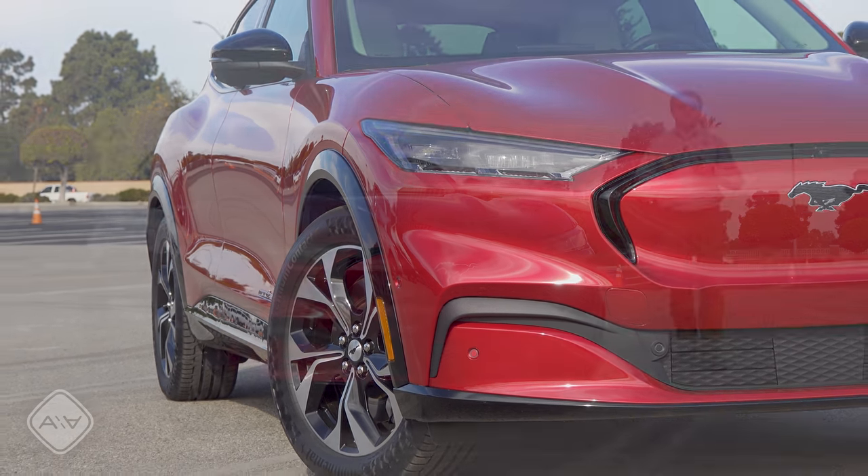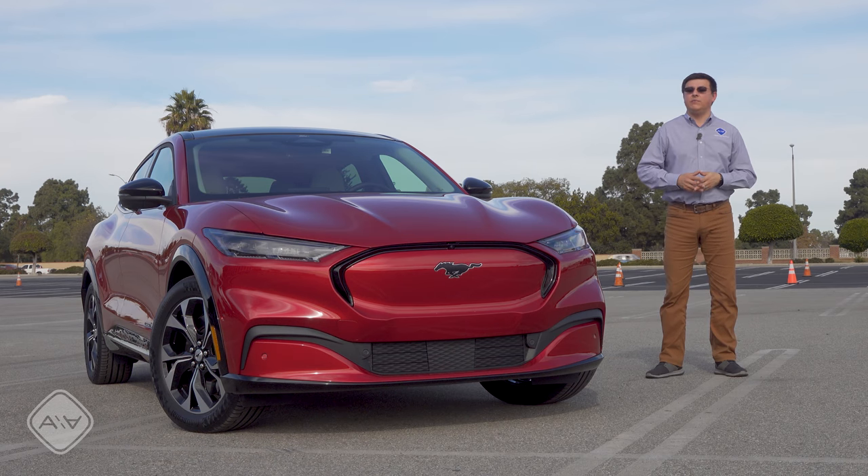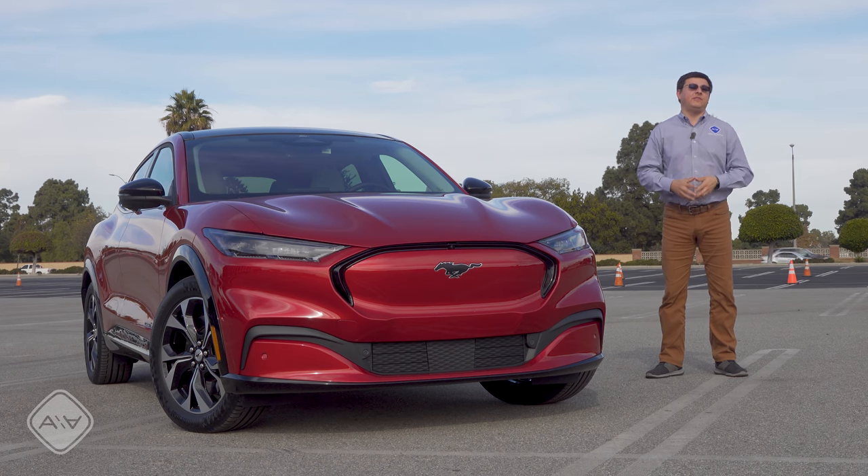In this video, I'm going to tell you everything you need to know about the Mustang Mach-E except for how it drives. That is still under embargo, so be sure to hit that subscribe button if you haven't already done so, because that video is coming up very, very soon.